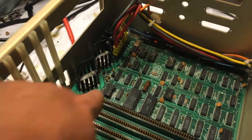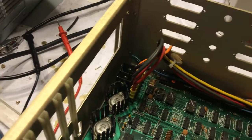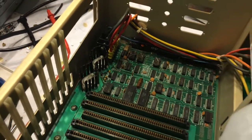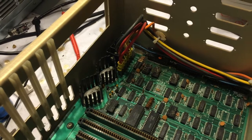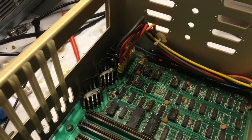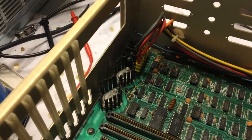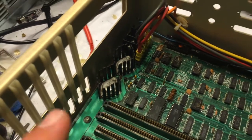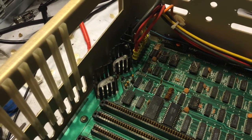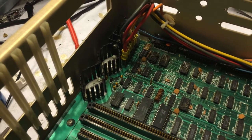I replaced the cap that blew, and then went ahead and replaced the other ones involved in the voltage regulation. The schematics told me this is the 12-volt and 5-volt rail for the disk drives — it's the voltage regulator for 12 volts and 5 volts. I got 16-volt caps. Unfortunately, when I pulled out the old caps, they said 35 volts or 30 volts on them.